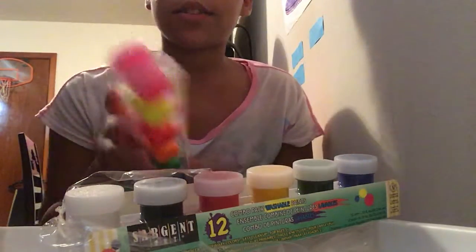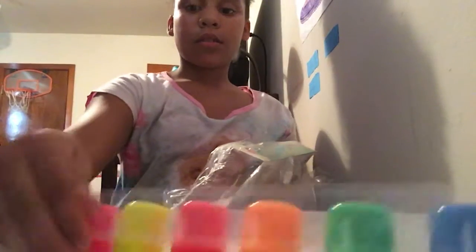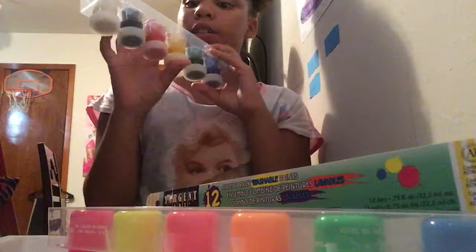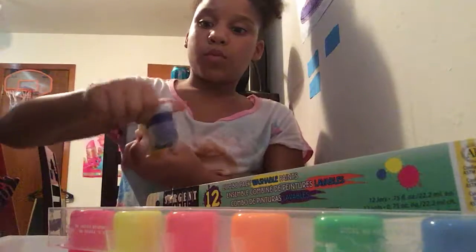So as you can see, I want to keep it on a tray. We've got pink, yellow, neon red, orange, green, and blue purple in one set. And we also got white, black, red, a darker yellow, a darker green, and a darker blue. So the only thing missing in this set was purple.